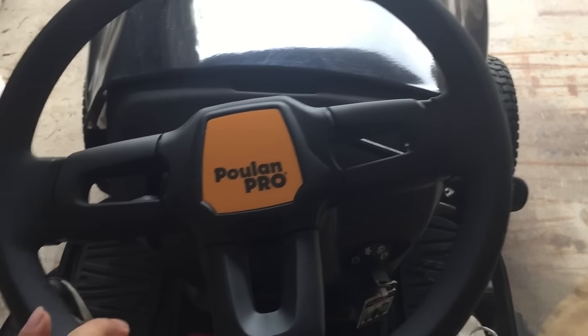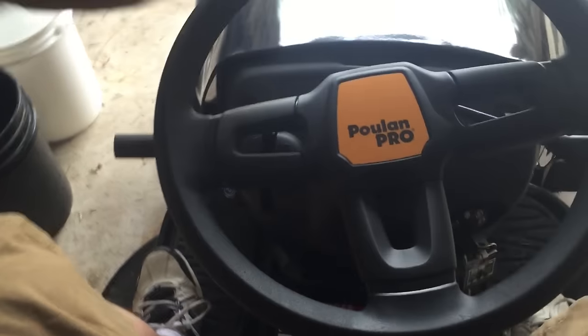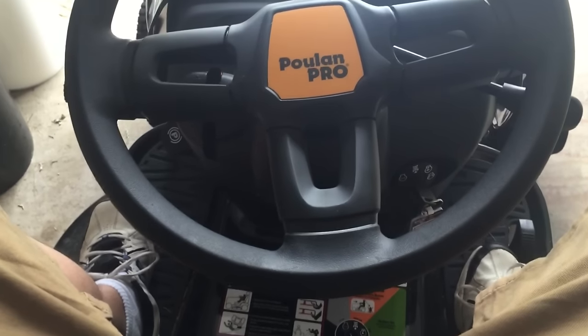Hey guys, Peter Von Panda here sitting in my Poulan Pro Riding Lawn Mower. You saw a video of me unboxing this thing and giving you my first impressions, but I've used it quite a bit now and just want to share with you some important details about it, how it operates, and kind of the good and the bad.